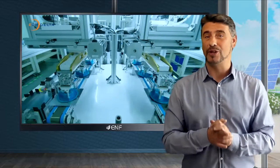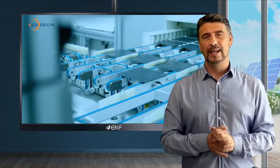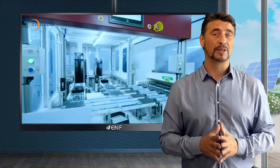The shingle technology does not only increase the module efficiency — in fact, it provides maximum protection for the panel by reducing the risk of micro cracks.